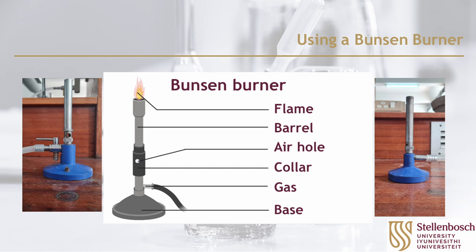The burners consist of an air hole collar, a barrel, and a base to which tubing is connected. There are two types of Bunsen burners in the first year labs, so pay close attention to both procedures.